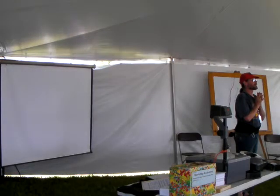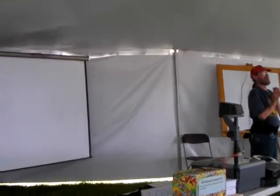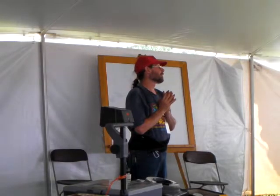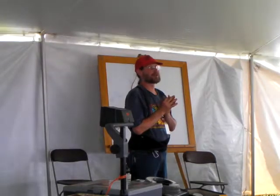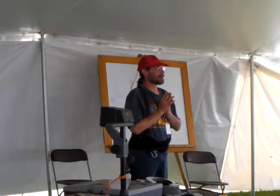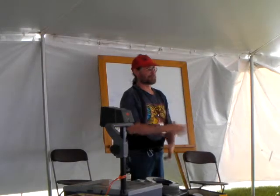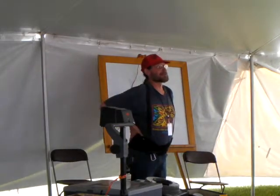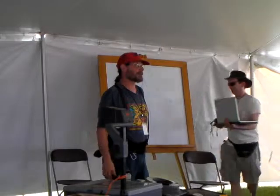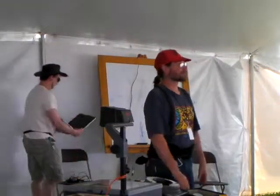It looks like some folks are coming in for the next workshop, so I'll wrap up. I thank you all for coming out. I am in booth number X83 — I'll be there all weekend if you'd like to stop in and talk, look at my display windmill, and my clear pump on display. The Energy Fair likes it if you fill out an evaluation form. Thank you all for coming out, and maybe we'll talk again later this week.